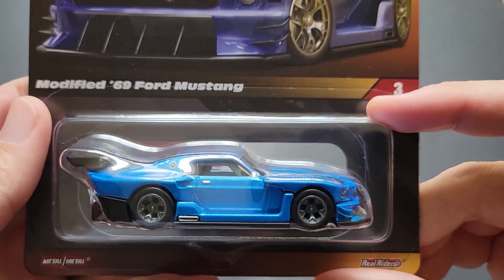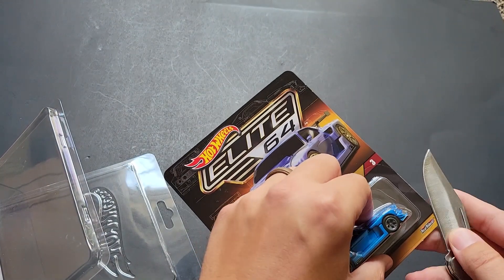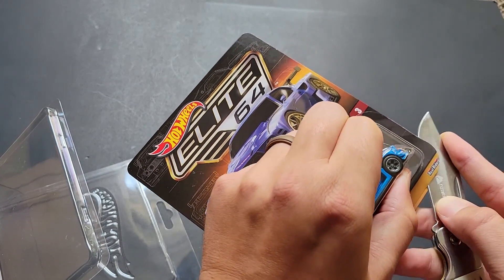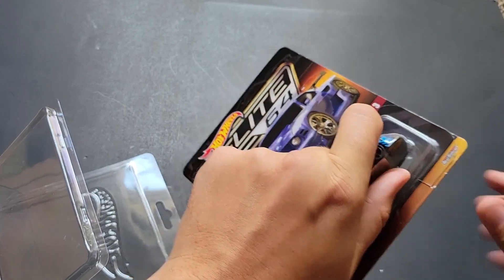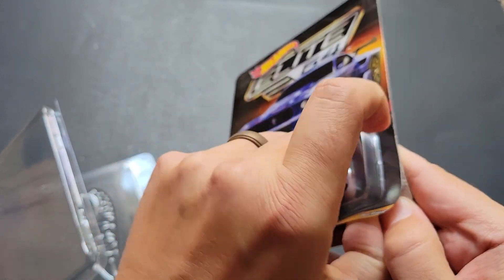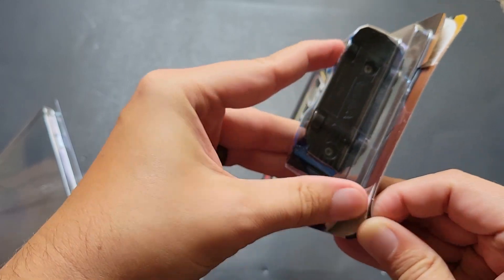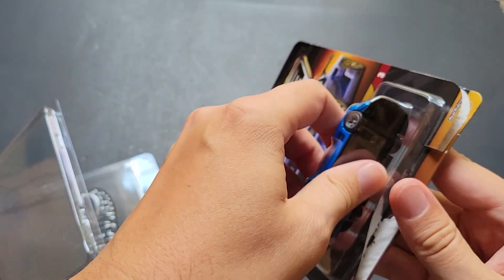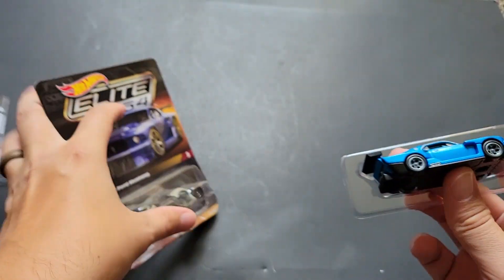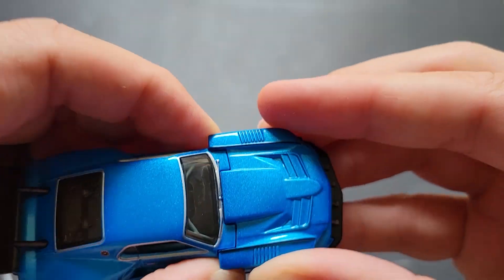So yeah, this is the Ford Mustang and we're going to go ahead and open it. I haven't opened some of the individual ones yet — like I haven't opened the Mercedes or the Toyota — but I am going to open up this one because I did open up the Lamborghini. Maybe these will be worth money someday, but it's more fun to open up cars, right? Especially this one because the hood comes off.